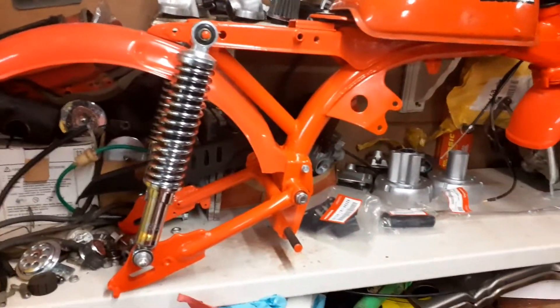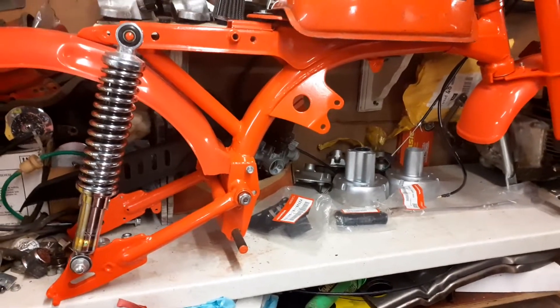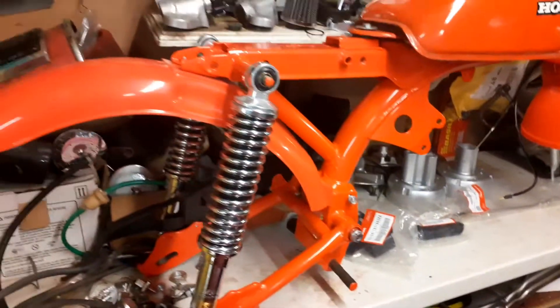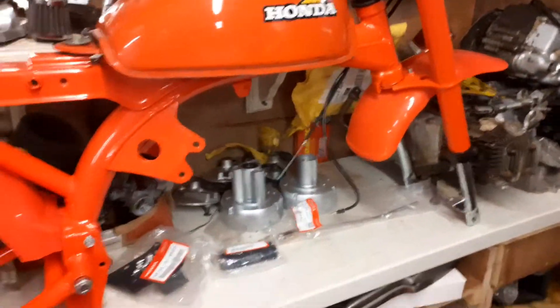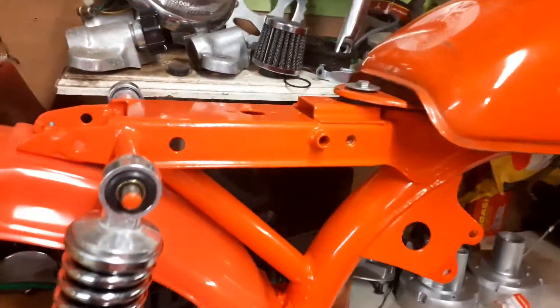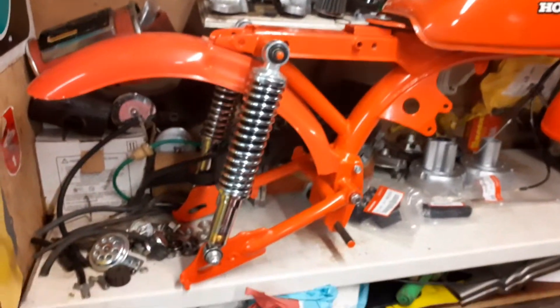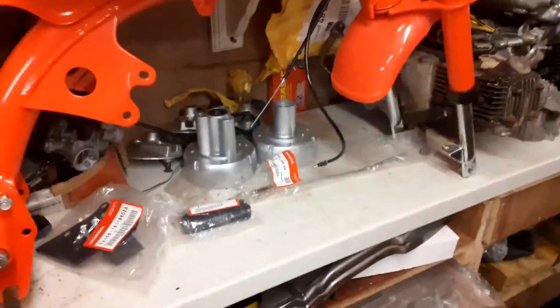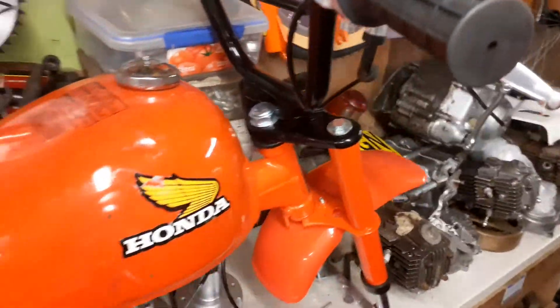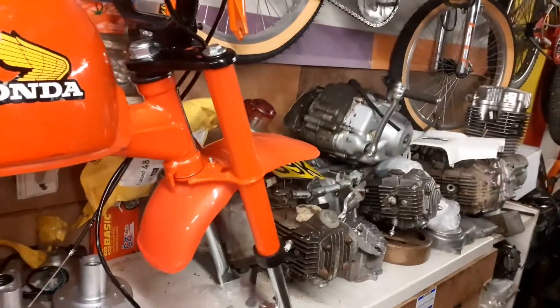I'll start building it up and keep you up to date with how it's getting on. While I'm in here, this is the Z50 — I'm sure you've seen it before. It's taking a little bit more time than I thought because obviously the parts are so expensive. Getting bits as and when I can — obviously genuine Honda. I've got to try and find a seat still. The wheels I can get from Shires, and I've got brand new hubs. The switches are on, so it's coming along.